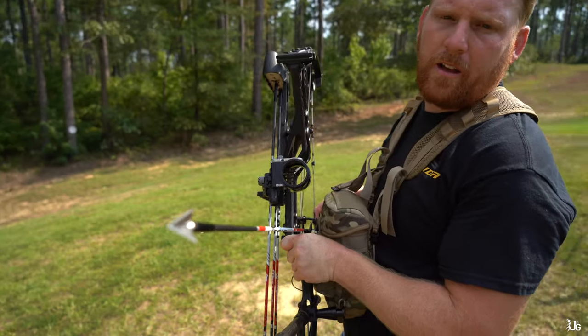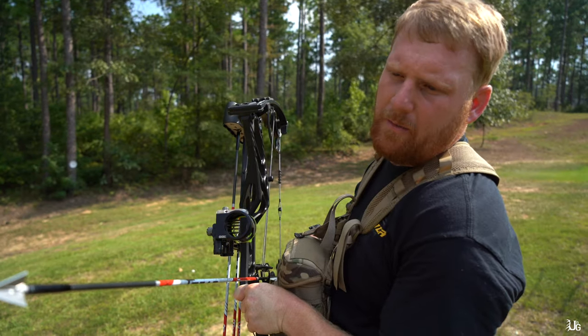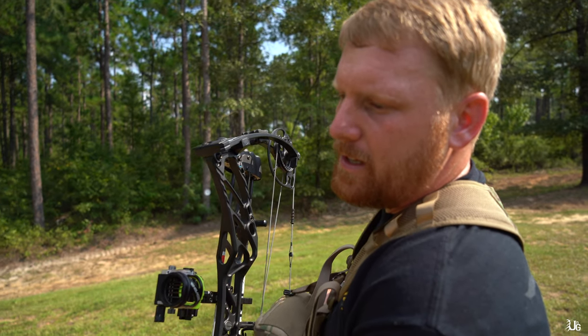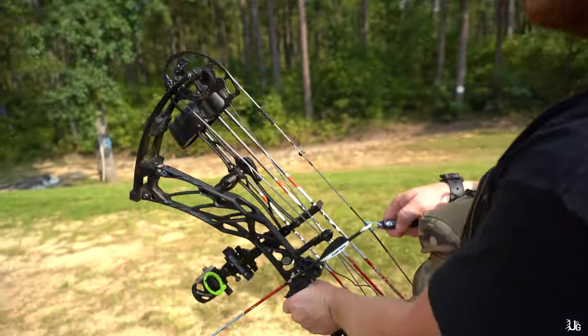Arrow number three is the G5 M3 — new solid, basically a Montech. Really, really nice head, ready to see what this does. The thing I'm excited about with this one is the Montechs kind of have a whistle when they fly. These solid heads make no noise, and with the AAE stealth vanes, should be super quiet.